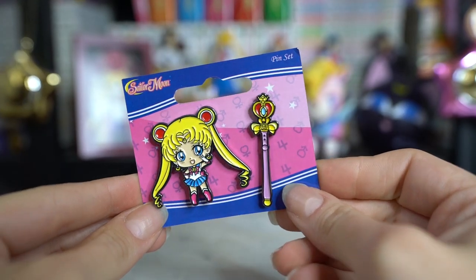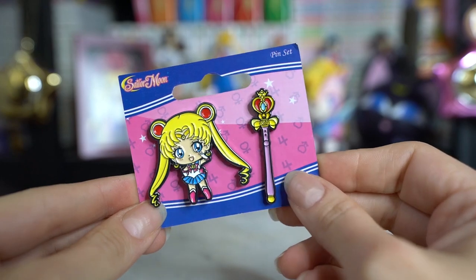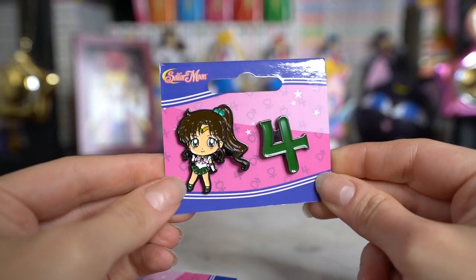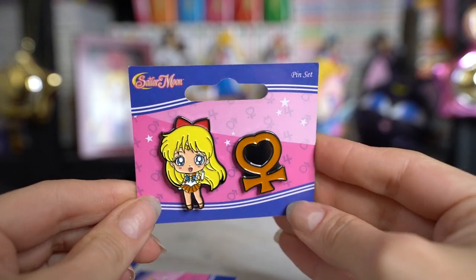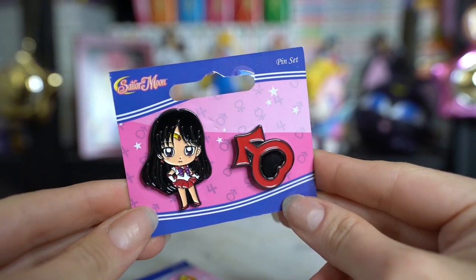So I'm going to go ahead and open these boxes for you so you can see exactly what I got. The first thing I will talk about are these enamel pins. I don't have Mercury because they don't sell her yet. Hopefully they do because I would like to finish this collection, but these are all pins of the inner Sailor Senshi. The one of Sailor Moon also comes with her wand, and the three other Senshi each come with one of their Sailor symbols — Jupiter, Venus, and Mars — and all of them are really, really cute. I do hope they end up selling Mercury sometime. They did have her online for a short bit, but she had the wrong planet symbol, so I'm hoping they just took her down and decided to get her reprinted.